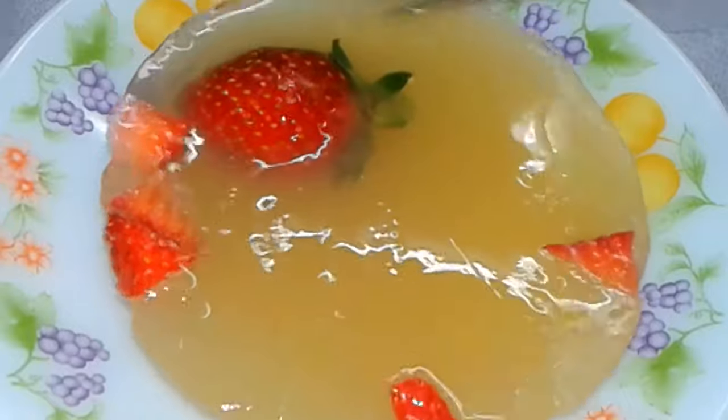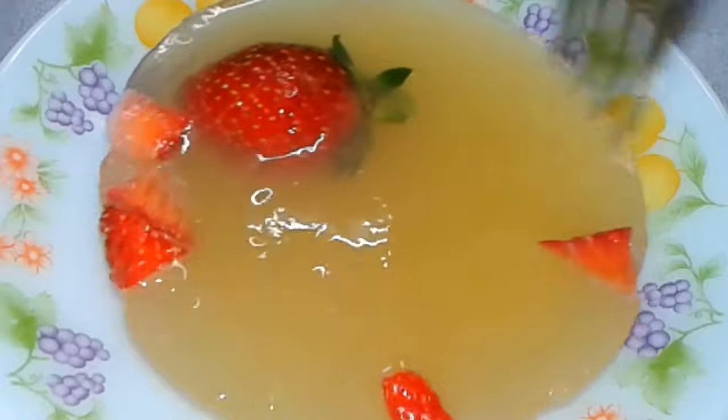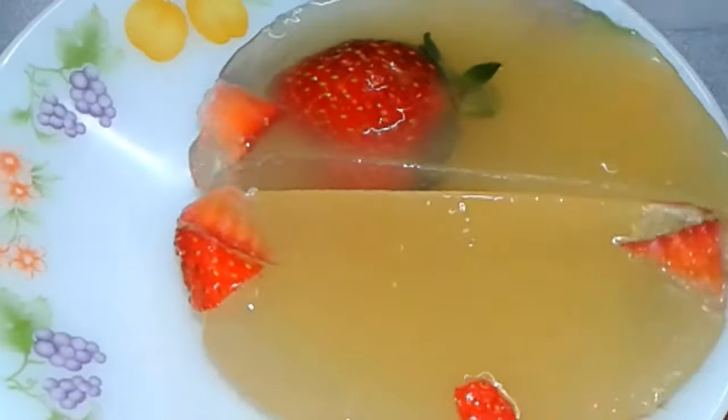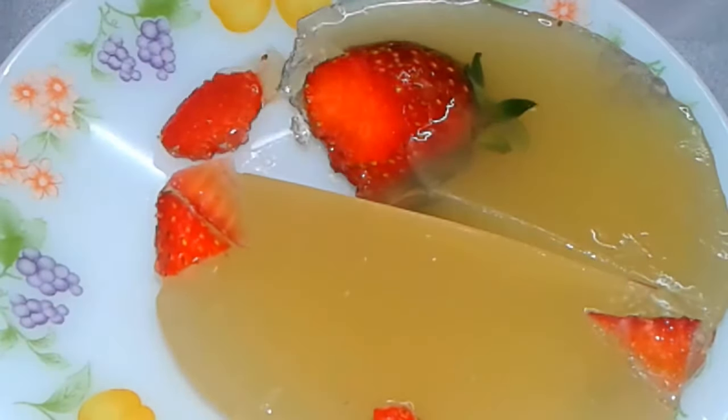Jelly cake raindrop cake is ready! Try this recipe — if you like it then subscribe to the channel.